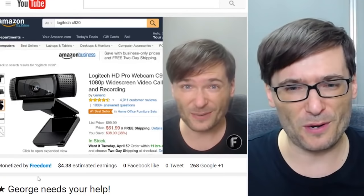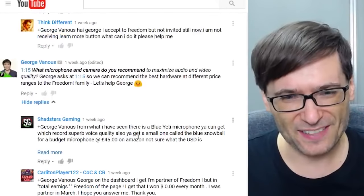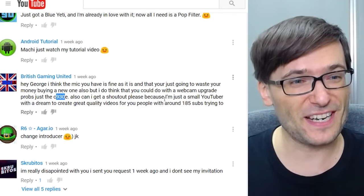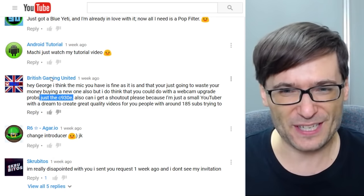You told me to get the C930E in a video — click that 'i' up there in case you missed it — where I asked you for help. I said George needs your help. Let me read some of the comments from that video. You were saying the Blue Yeti and the C920 are okay for now, but clearly the C930 is much better. It was British Gaming United that recommended the C930 as an upgrade. Thank you for that suggestion, British Gaming United.